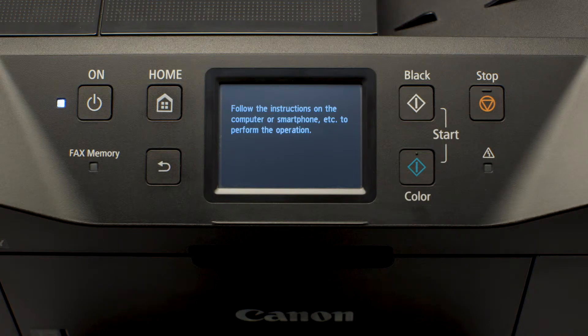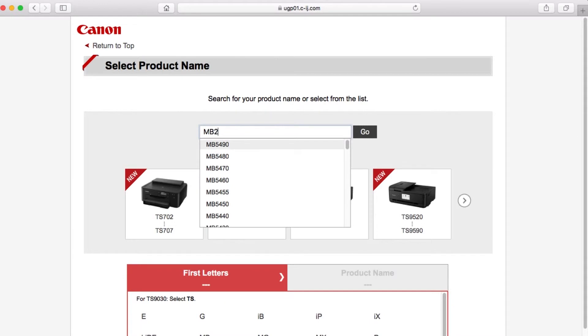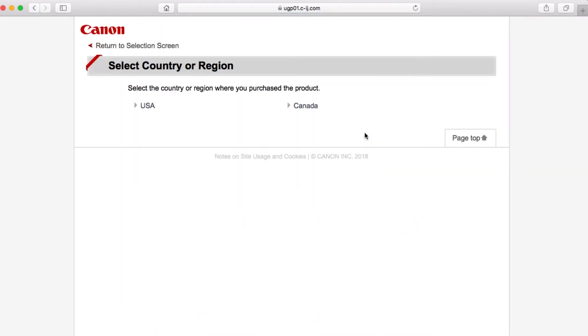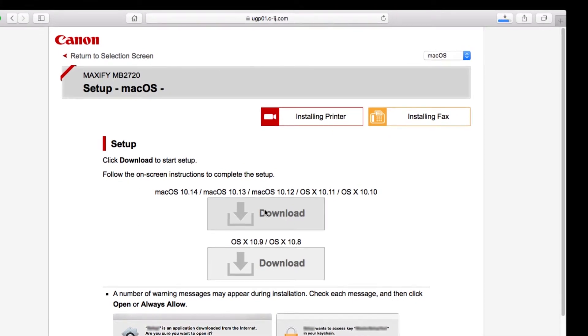Now let's install the software. Download the installation files from the Canon website by visiting ij.start.canon. Follow these links to download the software for your printer, then open the downloaded file on your computer to get started.